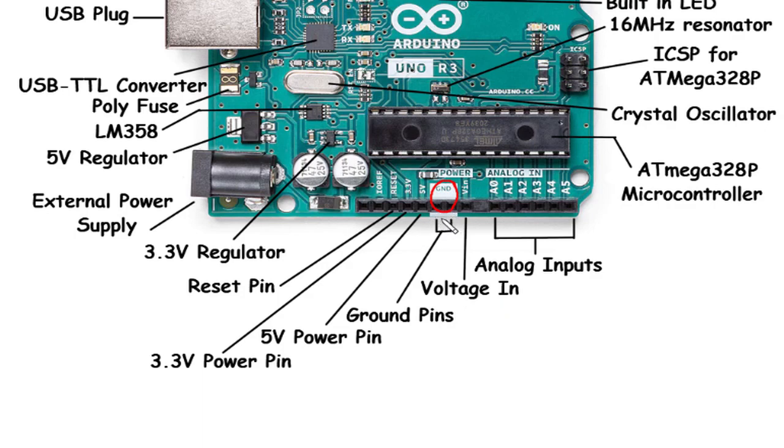5V and 3.3V Power Pins: The 5V power pin and 3.3V power pin on the Arduino Uno Rev3 supply regulated power to other components or devices connected to the board. The 5V power pin provides a stable 5V output, while the 3.3V power pin supplies a lower voltage option suitable for certain sensors or devices with lower voltage requirements.